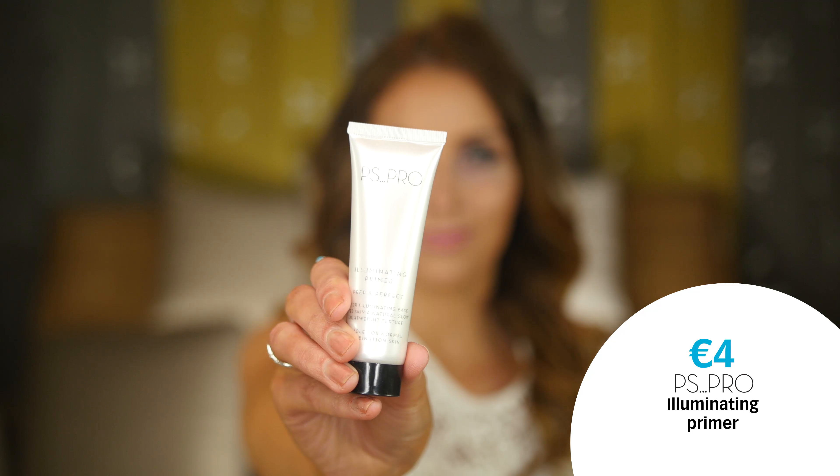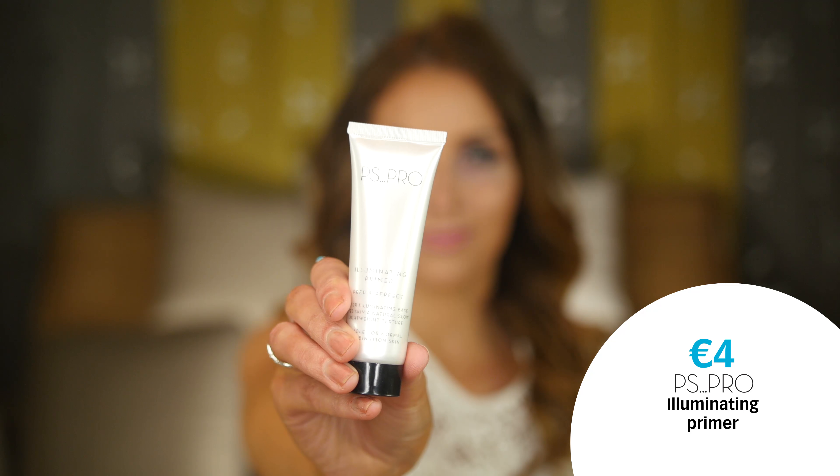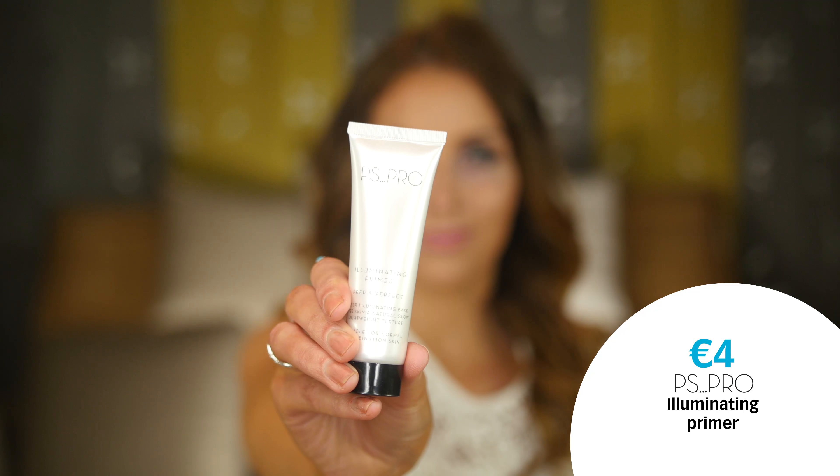Starting off with my base, I'm going to use an illuminating primer. This product is absolutely amazing for achieving a gorgeous, glowy, dewy finish to your skin. I'm going to apply a little bit to the back of my hand and then buff it into my skin in circular motions all over the face.